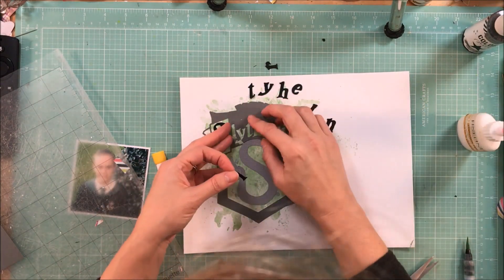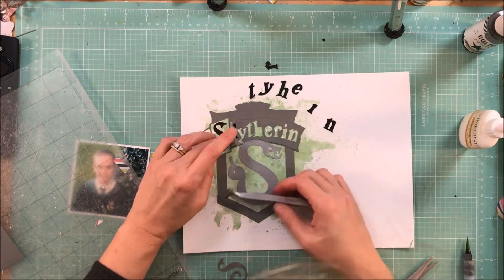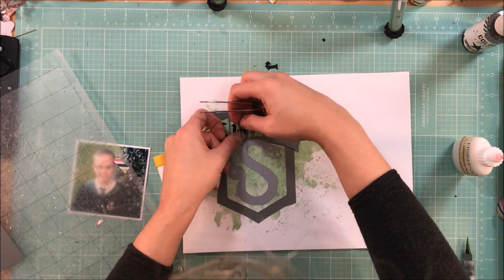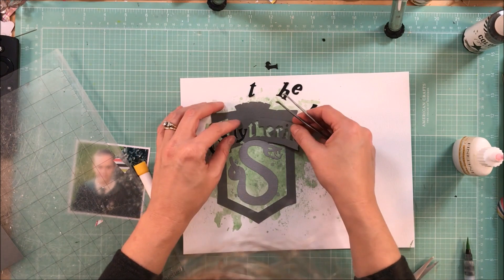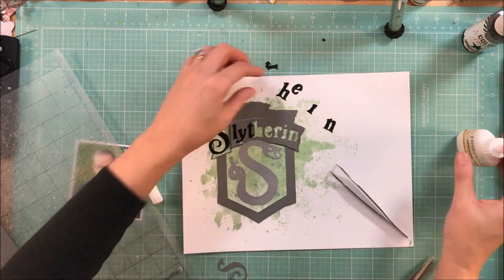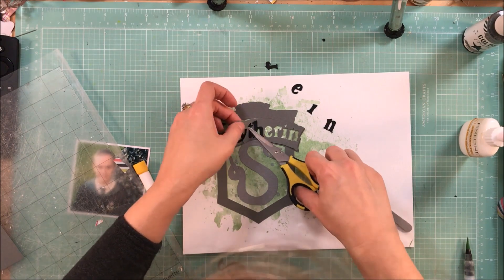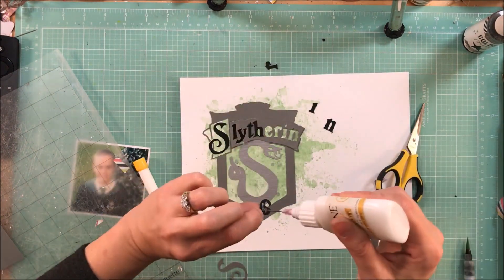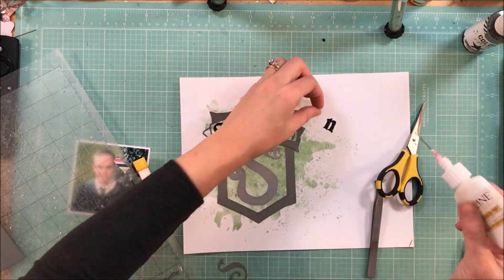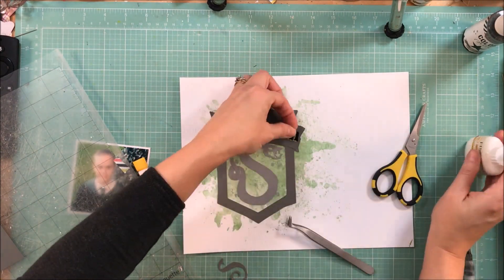I cut it out three different times, all three times being the same size. I did that so I could do exactly what I'm doing now. I've got the main part of the badge as a dark gray, I have the snake as a shiny silver, and then I've got the black for the letters that spell out Slytherin. When making your own custom die cut like this, it really sets it to a whole new level when you have different colors involved and you can nestle them in. I just felt like when I was done with this piece that it was like a masterpiece.